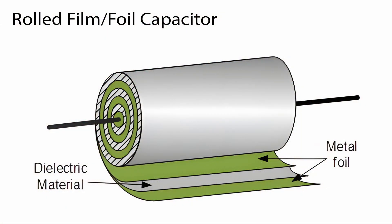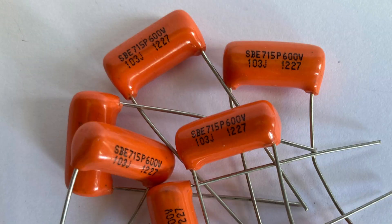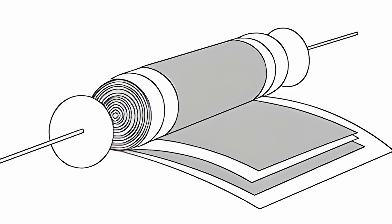Film or foil capacitors, as the name suggests, have layers of thin metal foil and dielectric film pressed together. In the case of cylindrical or road caps, those layers are coiled and each end of the metal foil connects to a lead. It's wound in such a way that it allows the outermost layer of the foil to act as an electrostatic shield.